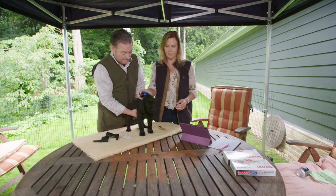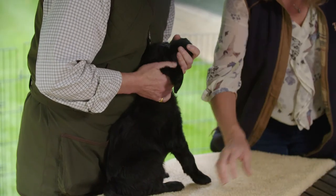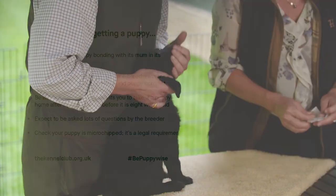And now we need to check the chip to make sure that it's actually gone in. There it is — over here, Dutch.